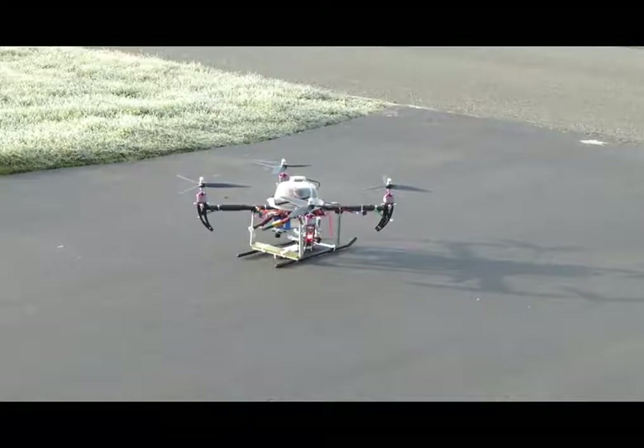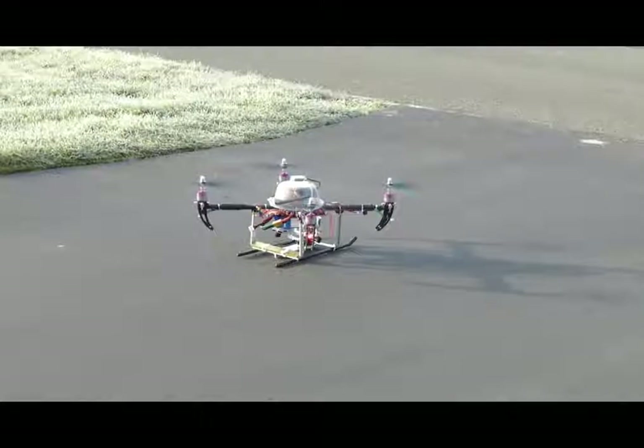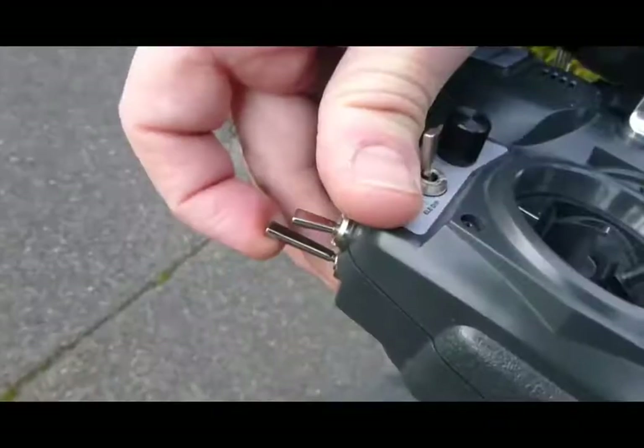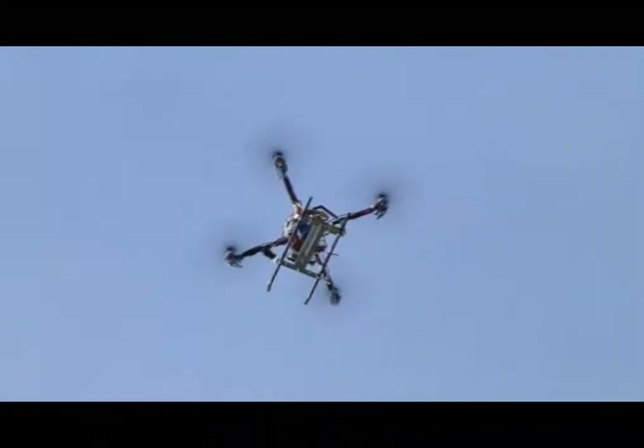Here we are, ready to take off. I'm going to take off manually — you need to get the quadrocopter up to a neutral location where it's just hovering, and then flip the switch. And off it goes.